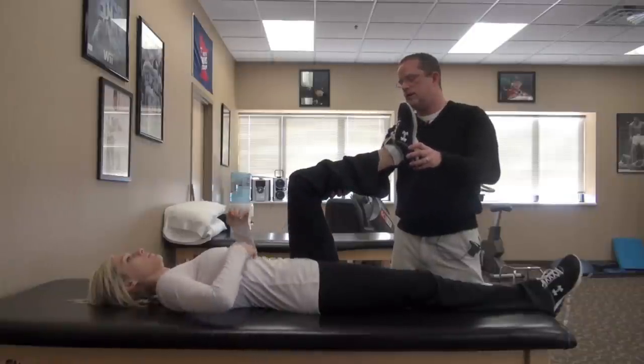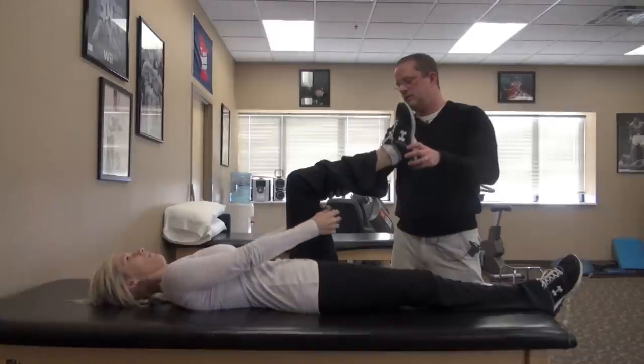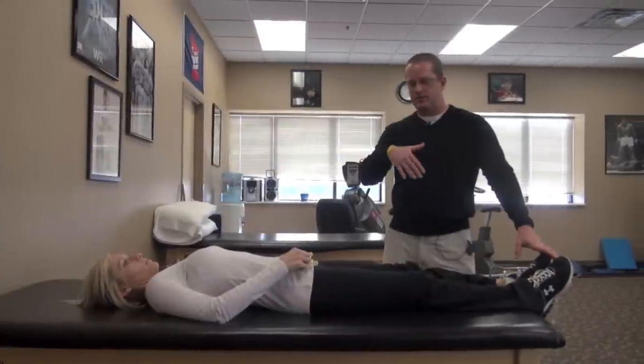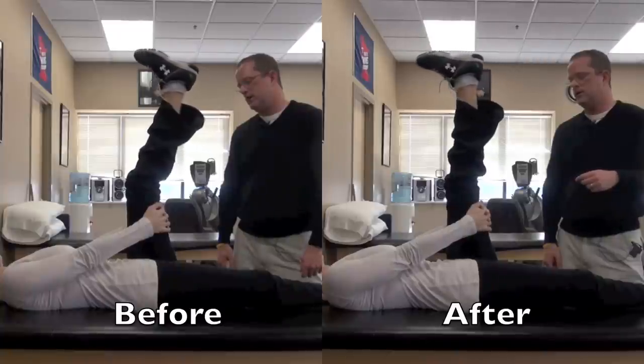Go ahead and put in your mouthpiece so that the angle doesn't change. Bite down. And now I'll do the same thing. And you see a tremendous change in the hamstring length. You put in a mouthpiece, you bite down, and all of a sudden the tension that was there in the muscle a few moments ago is eliminated.